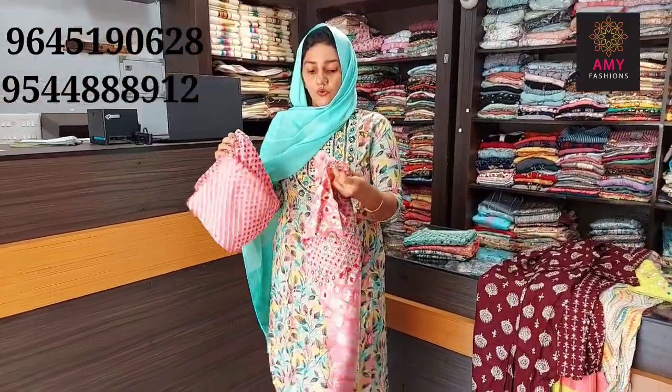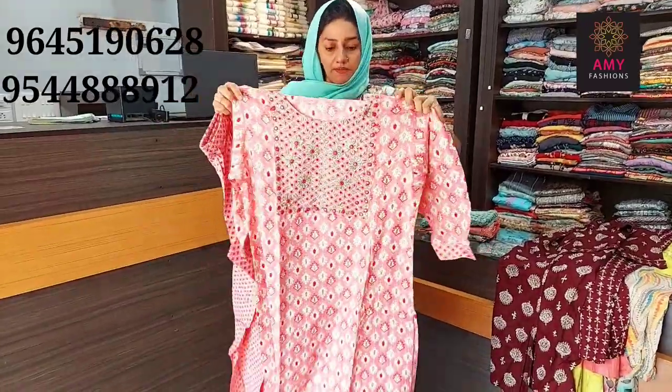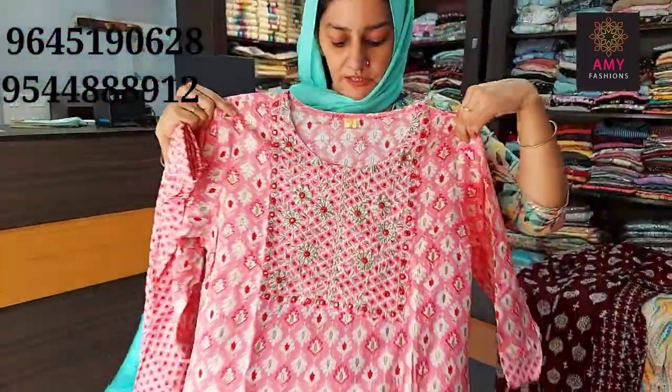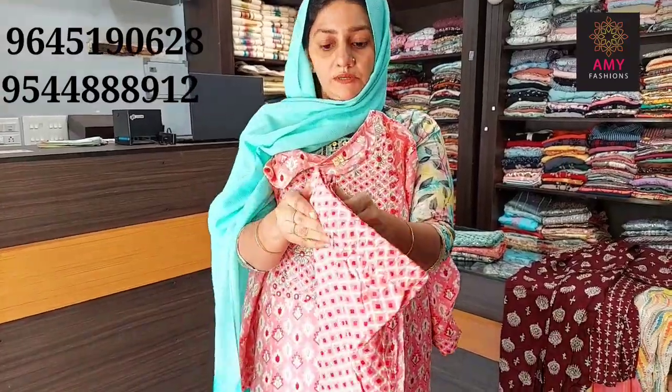Next one is rose shade. This material is semi-muslin. I will add the front portion design and the bottom design.